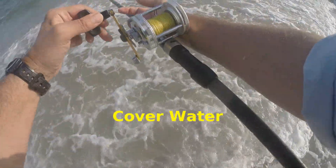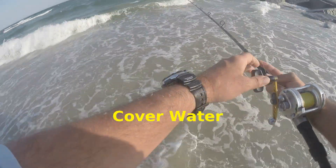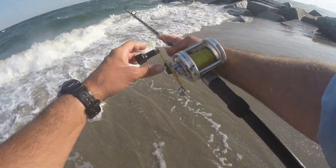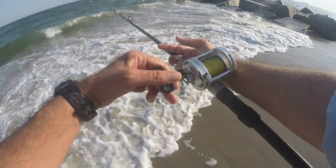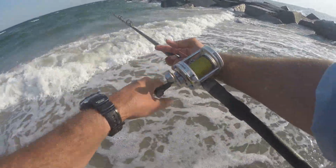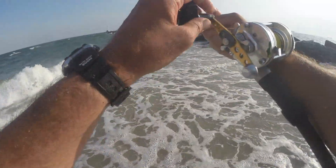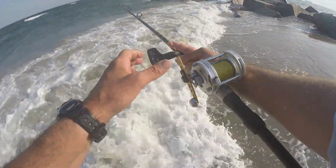With this kind of fishing, it's all about working a bit of area rather than right at your feet with a fly rod. I wanna sweep and cover a lot of area. If you're not doing it, you're not utilizing what you can do.